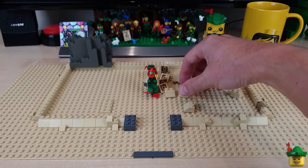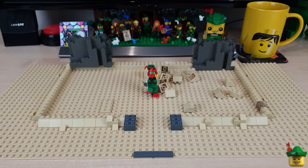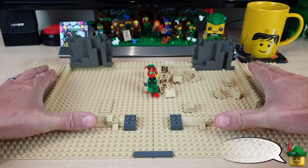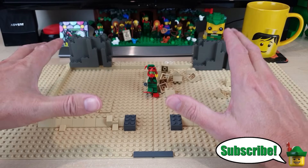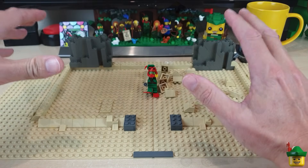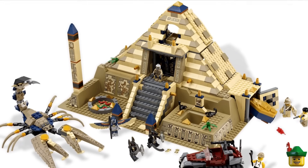When I mentioned I was using all these 2x2 slopes under the sea, a lot of you guessed straight away that I'd be building a massive pyramid. And they're just so amazing looking, quite frankly. I'm taking major inspiration from an old Pharaoh's Quest set 7327, the Scorpion Pyramid from 2011.